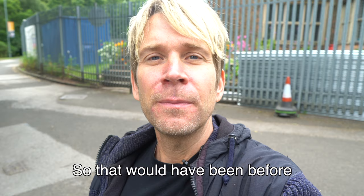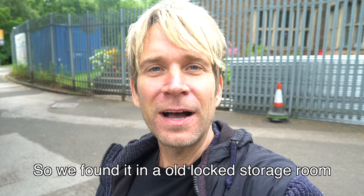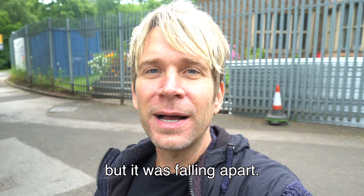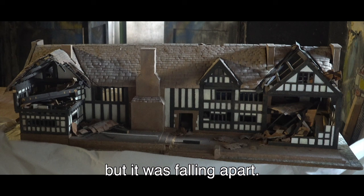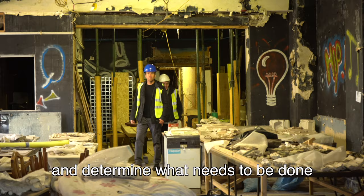That would have been before the exterior bricks were added, when it was just plaster and timbers. We found it in an old locked storage room and were amazed to find it, but it was falling apart. We got hold of Bill miraculously and he agreed to come up here, take a look, and determine what needs to be done and if it can be repaired.